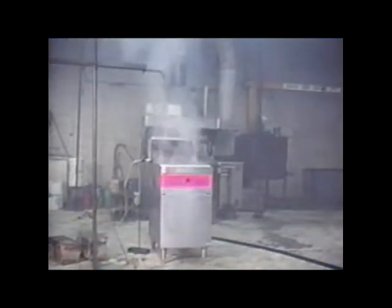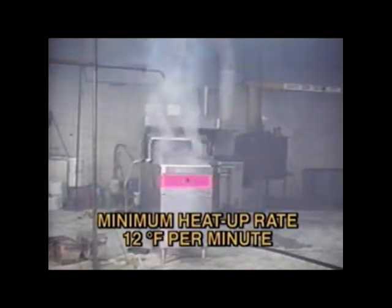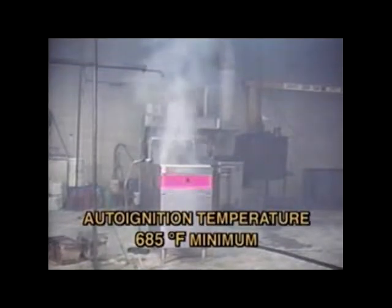This first sequence shows a fire test on a deep fat fryer following the new UL 300 test procedures. The new requirements state that a commercially available fryer must be used with a minimum heat-up rate of 12 degrees per minute and a maximum cool-down rate of five degrees per minute. Also, the auto-ignition temperature of the cooking oil must be at least 685 degrees Fahrenheit.